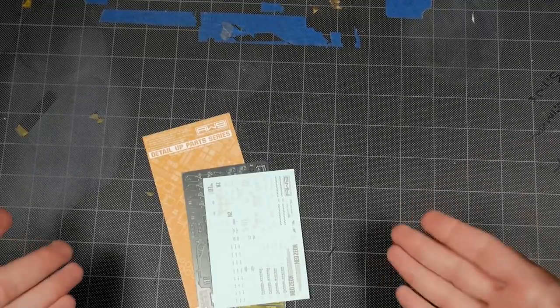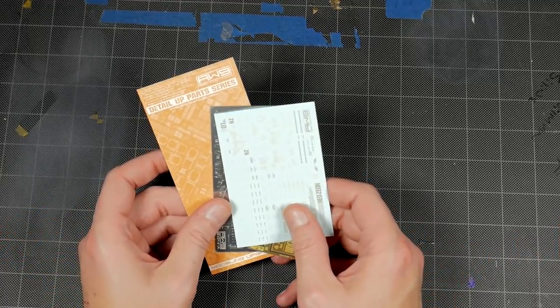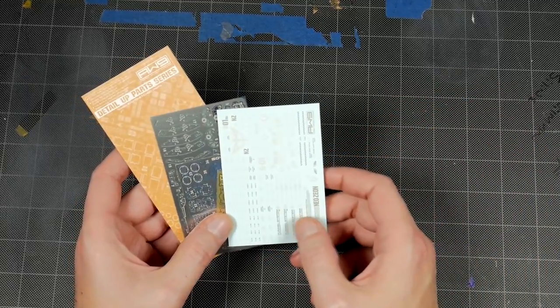What's going on YouTube? Dave back again. Today we're taking a look at the Photo Etch set for the Real Grade Sazabi. And this was picked up by Abby Lee, or Abby Elsie, on eBay. I will put links down in the description to be able to find her.